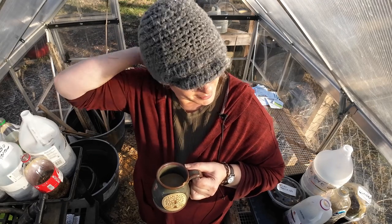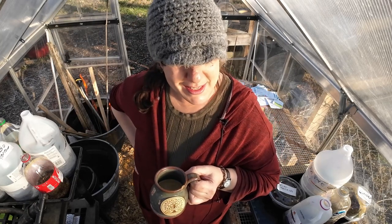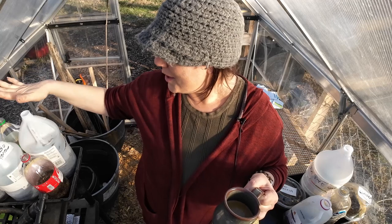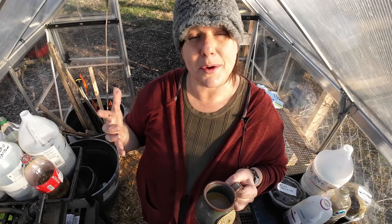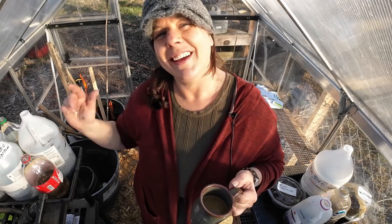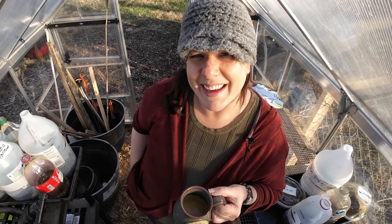I didn't get quite as far as I wanted today — probably because I was talking to the camera too long! I'll be starting seeds in cells and doing some soil blocking in the next couple of days and will record that too. Tonight I'm going to let these containers soak in trays of water so the seed starting mix really absorbs the moisture, then I'll stick them outside in the garden and bring you along for that journey. Thanks for joining me!